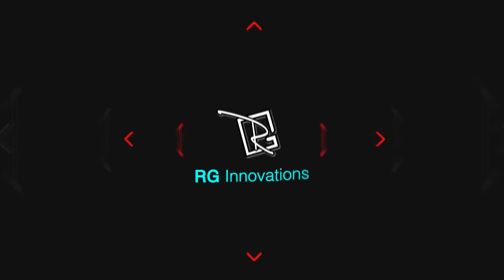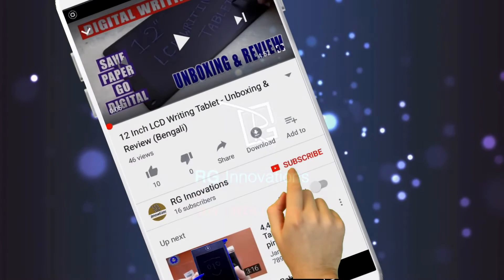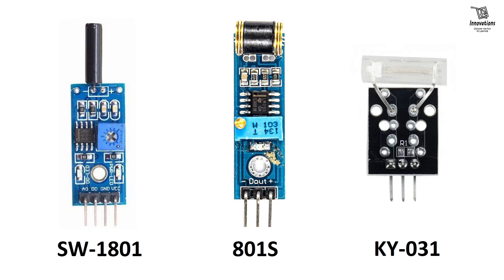Hello friends, welcome to a fresh new episode of our channel RG Innovations. If you have not subscribed already, please subscribe to our channel, click on the bell button and select all to get all future notifications of our video uploads. In today's video we are going to discuss three modules which are almost similar in function.